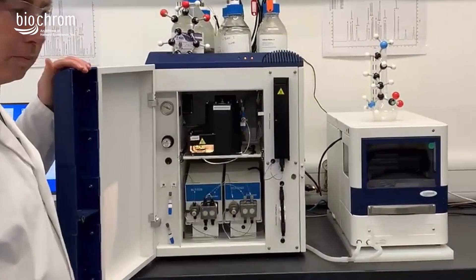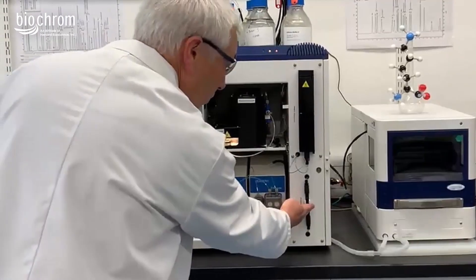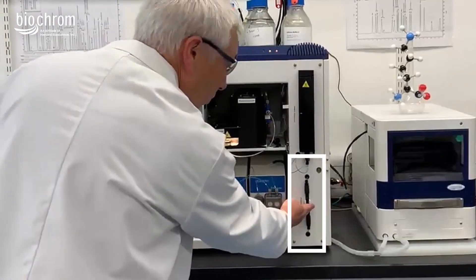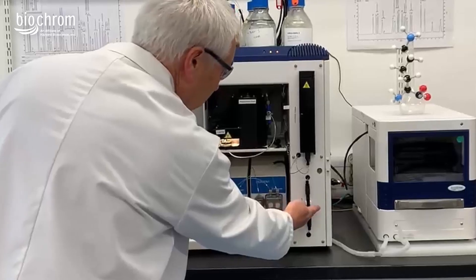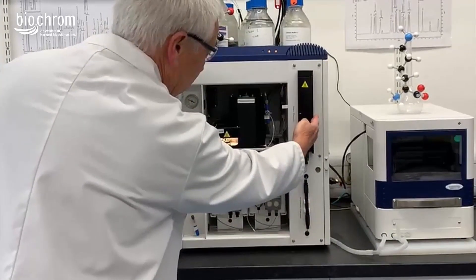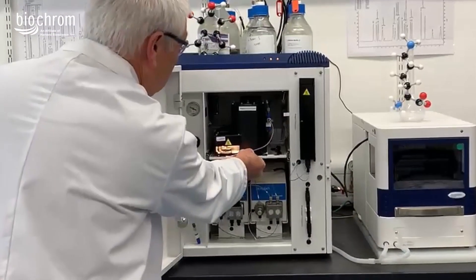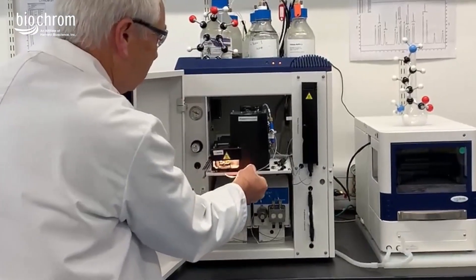Moving over to the large box, you can see that the door just opens straight up on a hinge. First of all, we're going to point out the pre-wash column — that helps clear up any residual material in the samples that didn't get removed through the preparation process. The analytical column is where the amino acids get separated, and that one's actually in an oven, so it is temperature controlled.